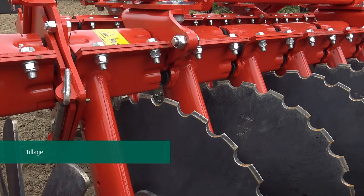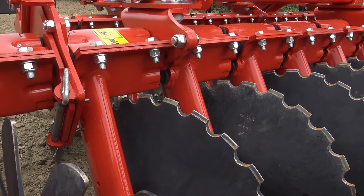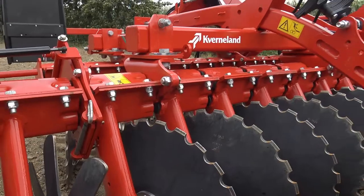The heart of the QualiDisc machine is our disc. We have conical discs with small notches. This maintains a consistent cutting angle even as your discs wear.